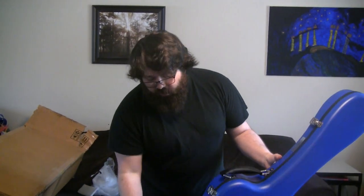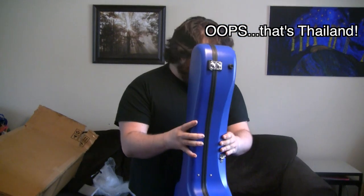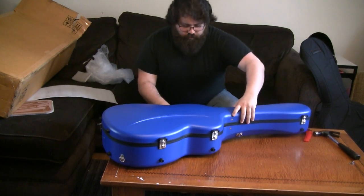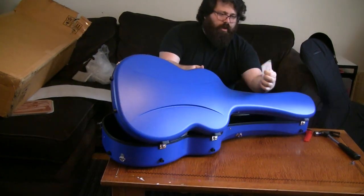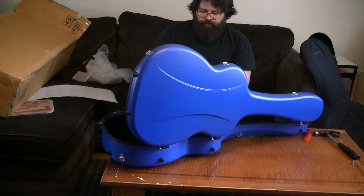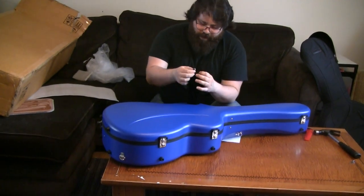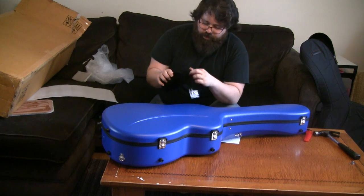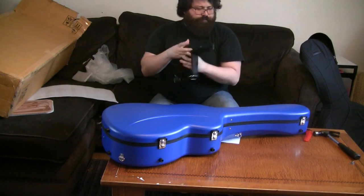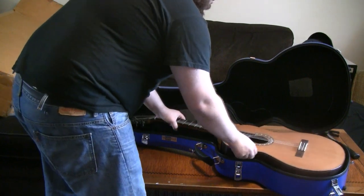It came all the way from Taiwan, I believe, so quite the journey. Really nice locks. We got a card, a little inspection sticker, and instructions. It comes with a really cool bag which holds the two keys for it to lock it up, and also the straps. Nice, thick straps.